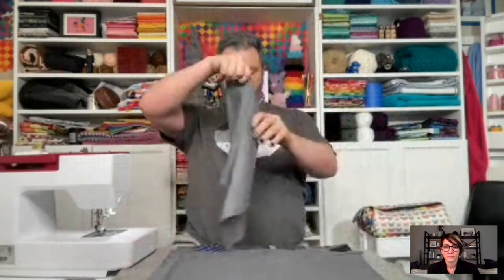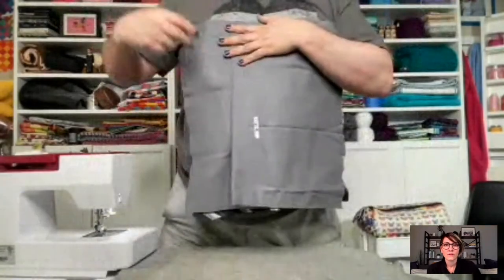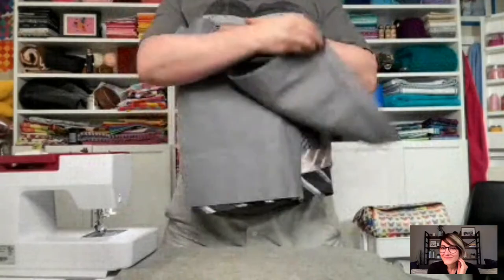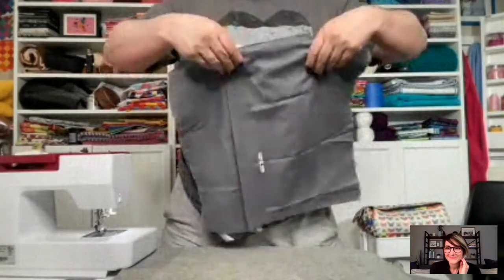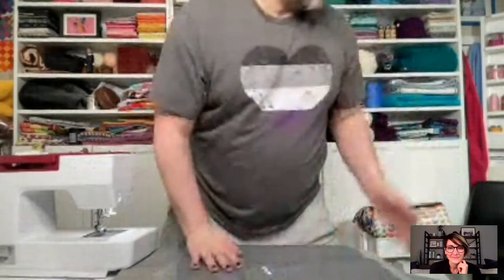Now we have two hemmed pieces. Lay down the top piece first, like so, then lay down the bottom piece so they overlap — can you see the overlap? Yes! So it's overlapping by about four inches. Then just sew around the perimeter — that's all we've got to do. If you want to clip it or pin it, go for it. I like to live on the wild side.